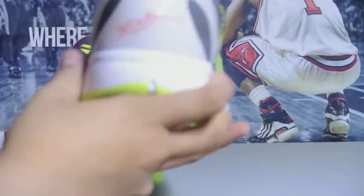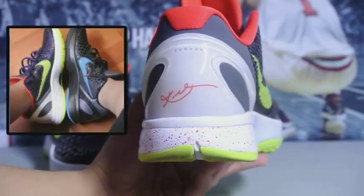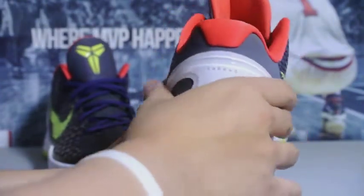I'm just so happy to get these. I finally have both the Kobe 6 Dark Knight and the Jokers. On the back you can see a red Kobe signature logo with a white heel counter.